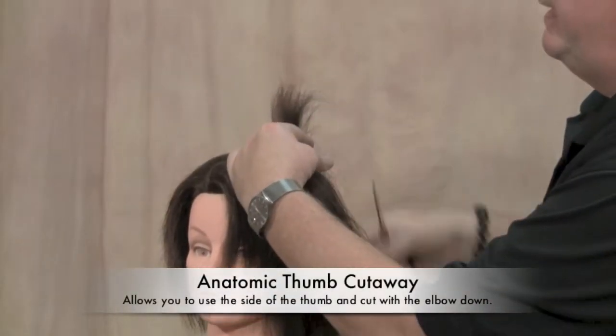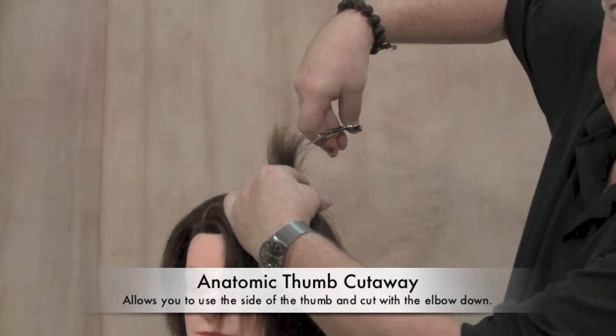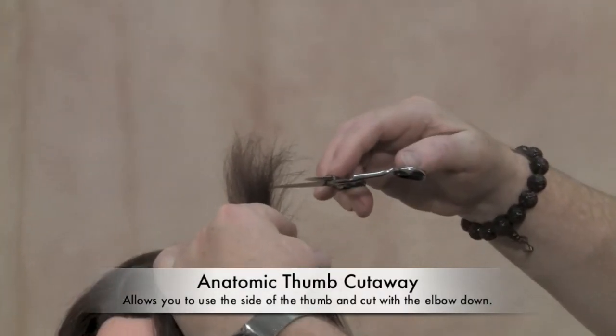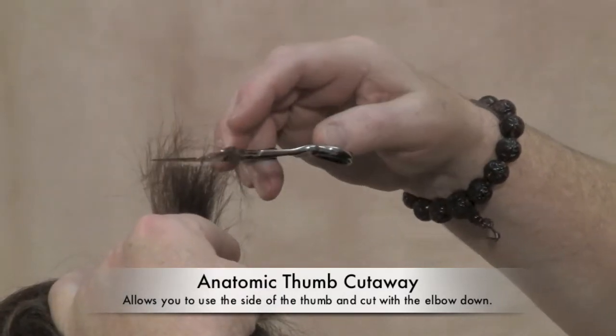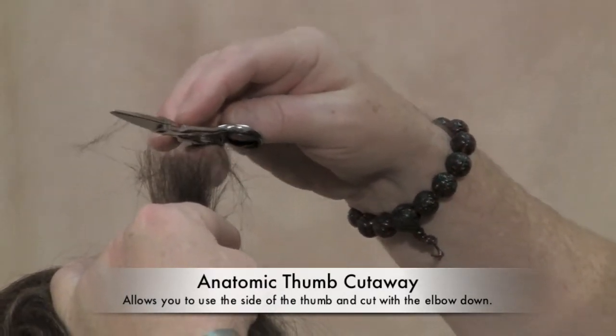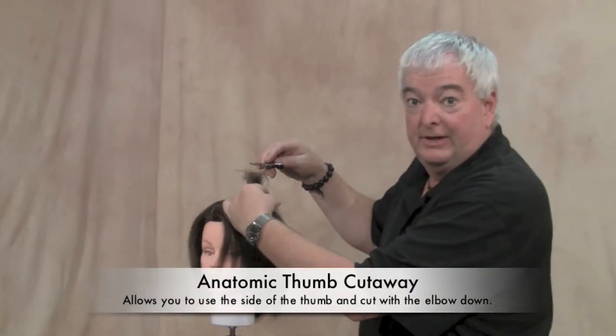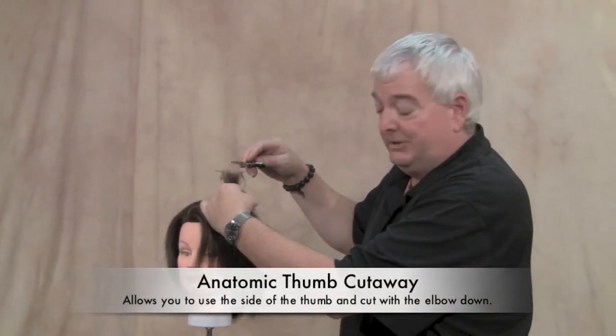When you're cutting on the top, for example, instead of sticking your thumb perpendicularly into the hole, you can lay your thumb into the curvature on the side of that thumb hole and cut perfectly well with your wrist straight and your elbow down. So it works very much like a rotating shear in allowing you to work with your elbow in a lower position.